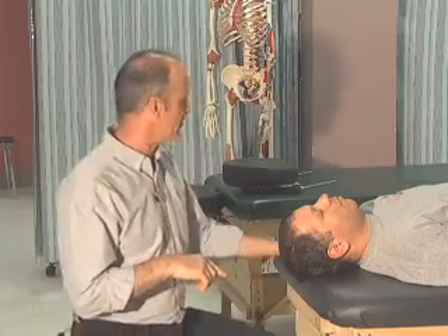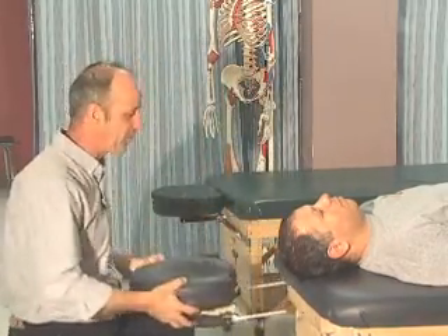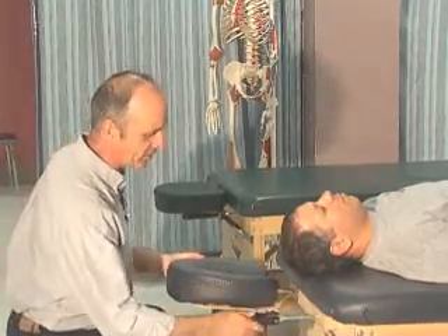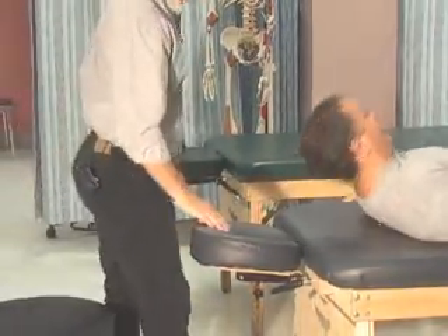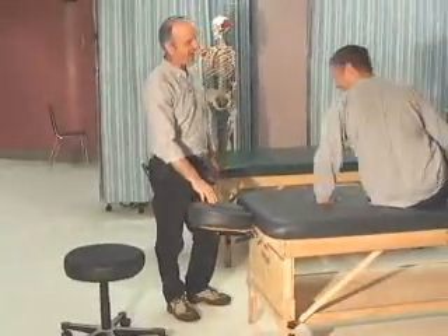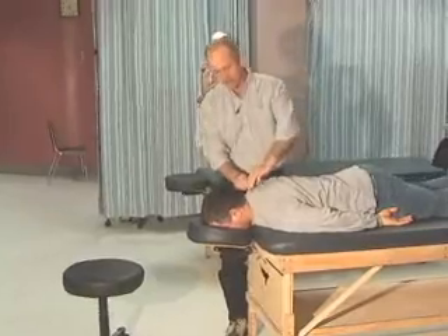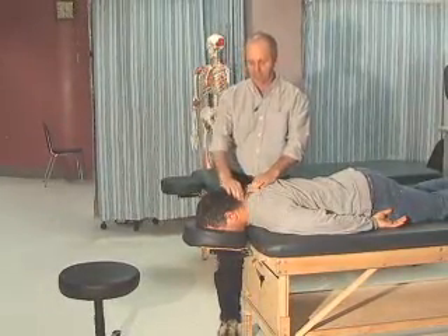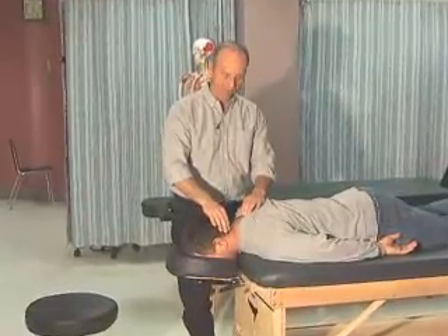With joint play testing, you can do it two different ways — prone or supine. Today we're going to do it in a prone position. I'm going to get the face plate that I've cleaned and disinfected, and have Fatty put his head straight in there. We're now going to do some palpation of the spinous processes of the cervical vertebrae.